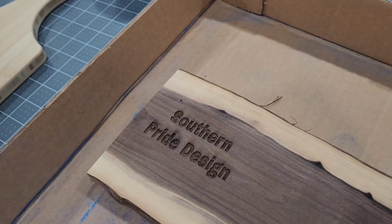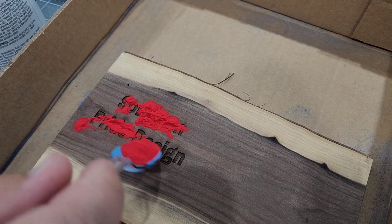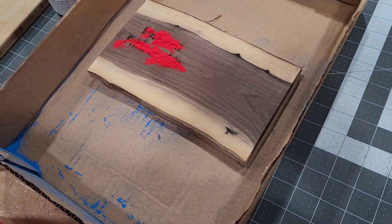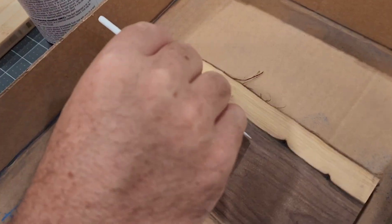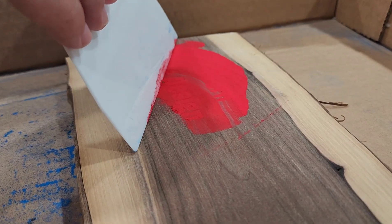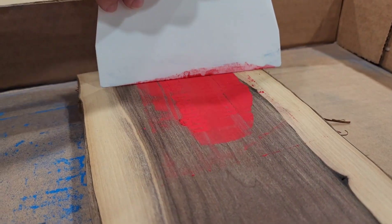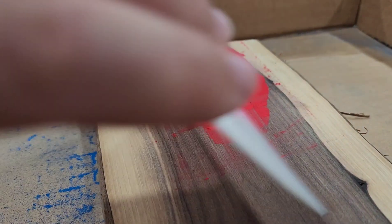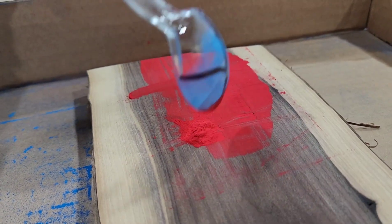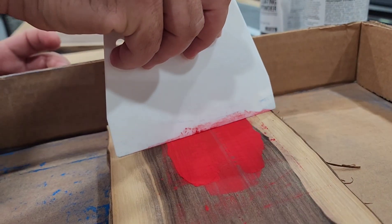It doesn't matter what color we use. Our first test — I'll try to get the powder all into the crevices and holes in the lettering so that when it engraves over it there are no missing spots. You've got a missing spot at the bottom of the G.